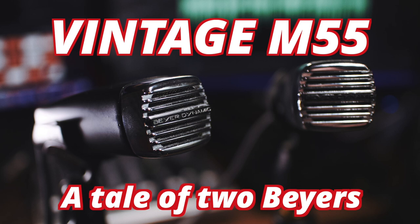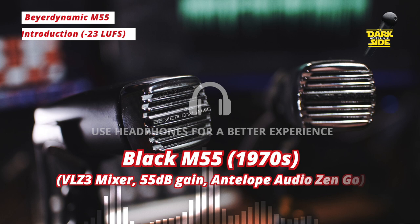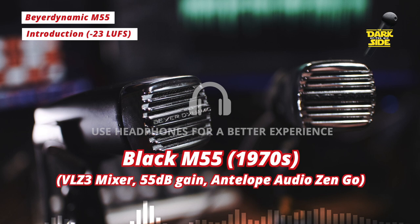Welcome back to Dark Side of the Mic. Today we're going back in time to look at two vintage Beyerdynamic M55s that I picked up on eBay for about £25 each. These are both omnidirectional dynamic mics that first appeared in the 1960s and were primarily aimed at the hobby taping and filming market.